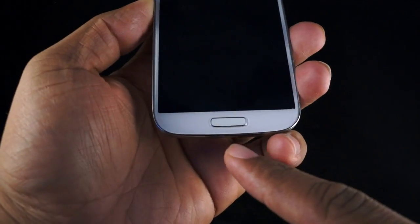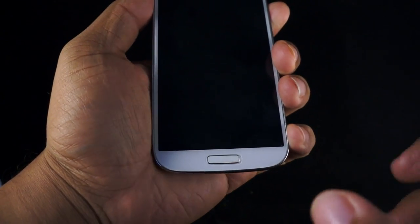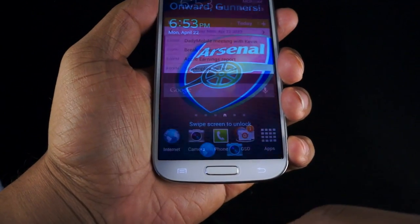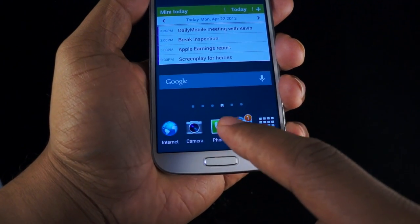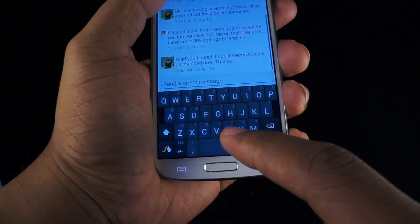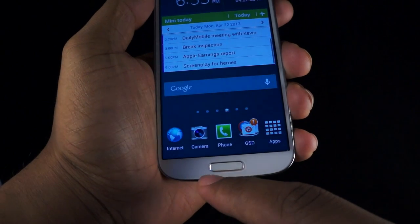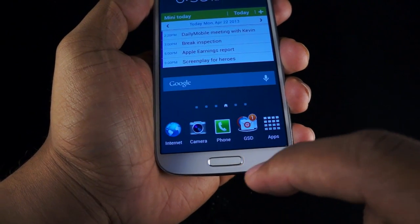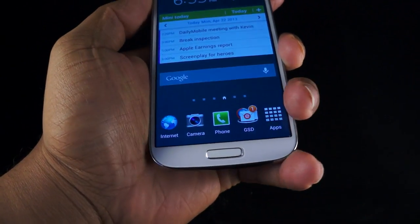On the bottom, you have the home key. A lot of people have complained about the physical home key. When you're using the phone, sometimes when you press the home button it doesn't respond right away, and that's become an issue. There are times when you have to really press down on it for it to register. It's not as soft and responsive as it has been in the past.